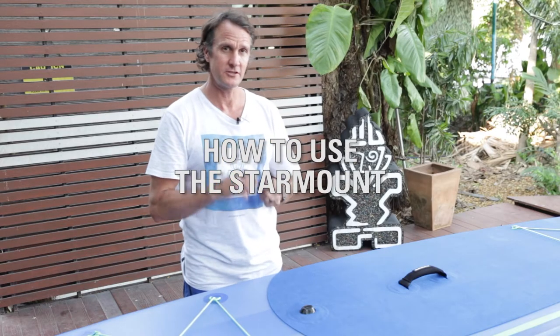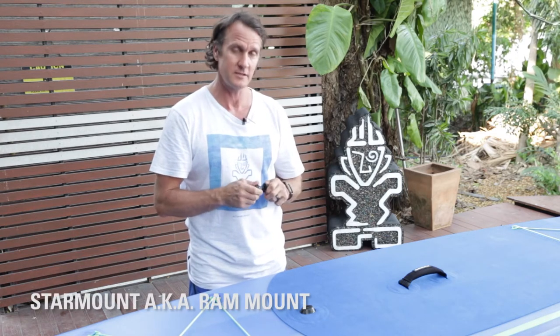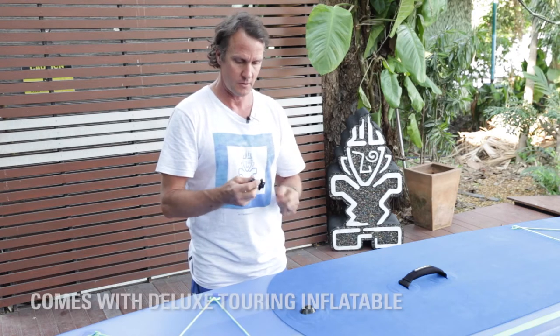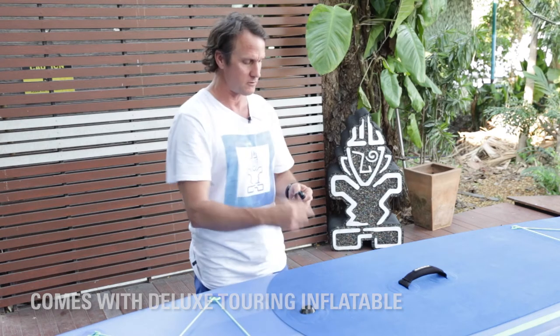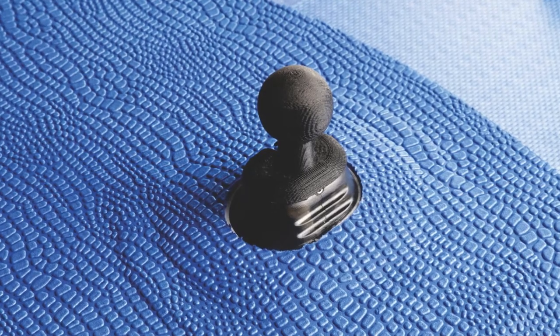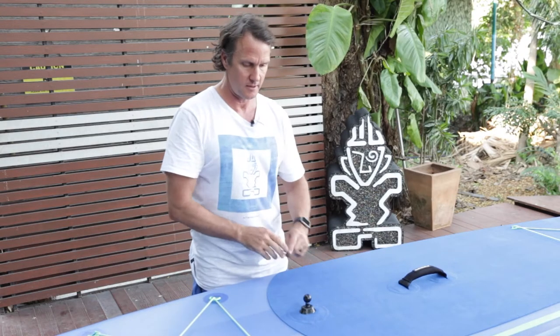I want to talk to you about the star mount. This comes on all of our touring boards standard for the inflatable line of Starboard stand-up paddle boards. This is a really neat FCS insert accessory mount, so you're going to be able to mount your phone, or you can use a GoPro — the FCS mount goes right in here.